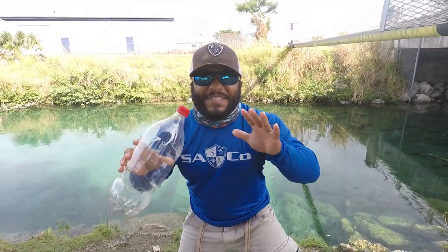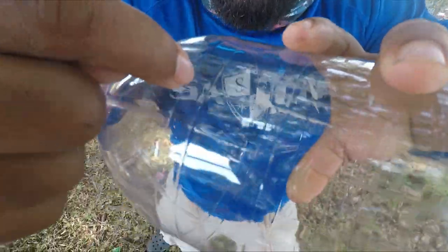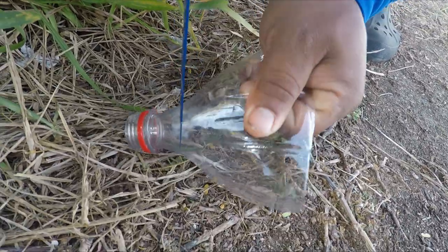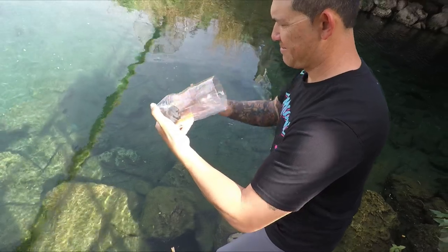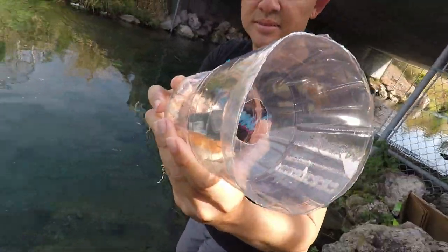Today we're gonna show you how to make the best DIY fish trap out of a plastic bottle. We're gonna cut around this bottle, puncture a little hole right here, go all the way around. Be careful. Show us that rig.